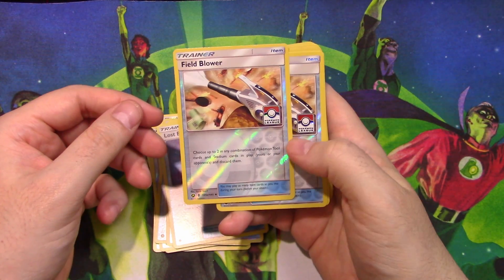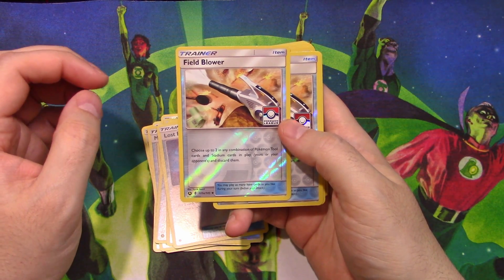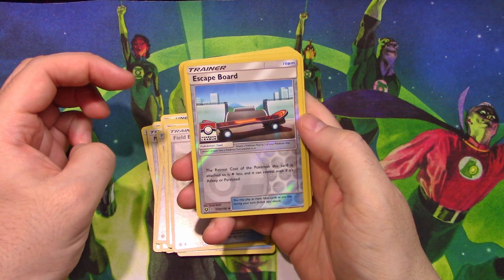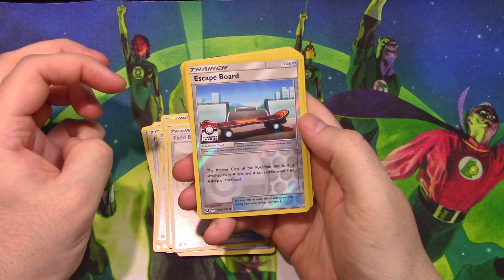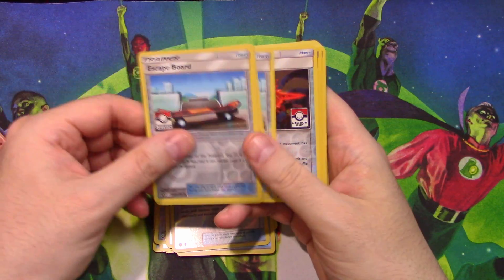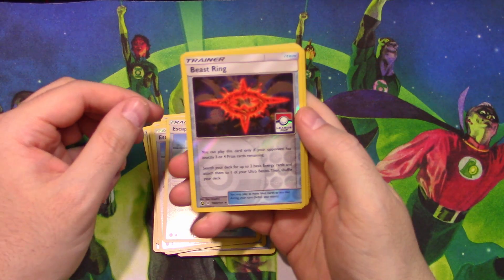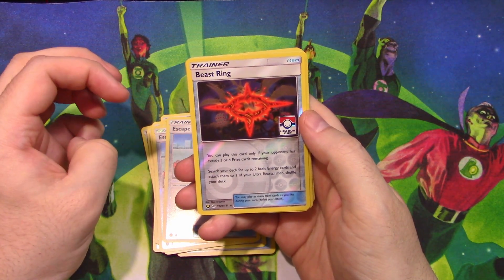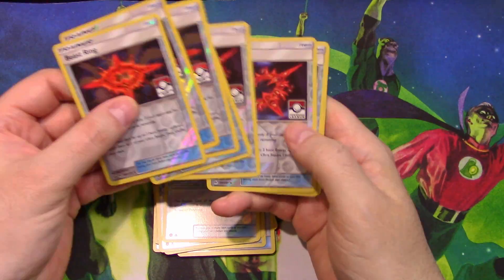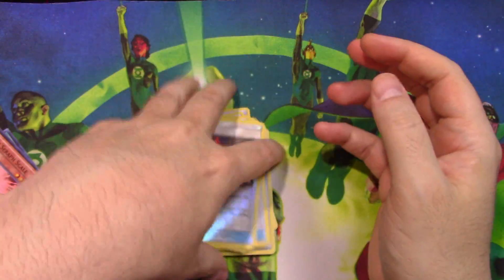Field Blower — never seen that card. It lets you choose up to two in any combination of Pokemon Tool cards and Stadium cards and discard them. Escapeboard — the retreat cost of the Pokemon this card is attached to is one colorless less, and it can retreat even if it's asleep or paralyzed. Oh, that's good. Lots of League cards here. Beast Ring — you can play this card only if your opponent has exactly three or four prize cards remaining. Search your deck for up to two basic energy cards and attach them to one of your Ultra Beasts, then shuffle your deck. I have eight of these, all Pokemon League cards. Pretty neat.